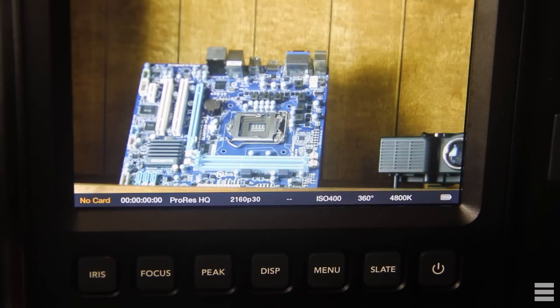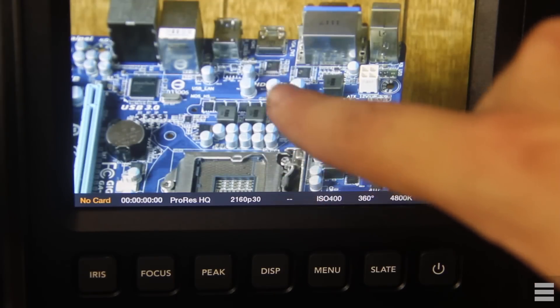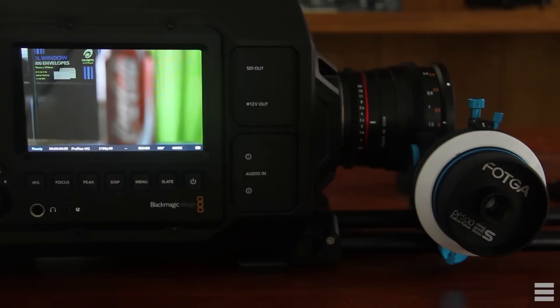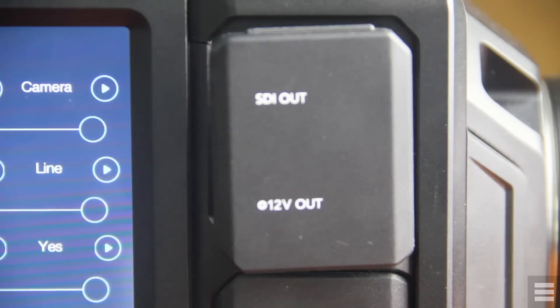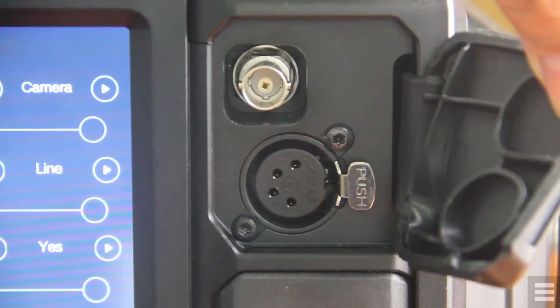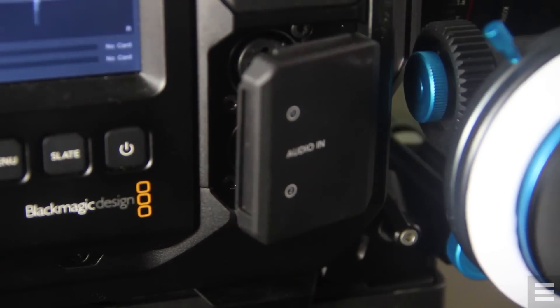You can zoom in on the screen to help with focus by double tapping, although it always zooms into the centre — it would be very useful if you could drag the image around while zoomed in, and this should definitely be in a firmware update. Even though the screen is small I have no problem pulling focus, although sometimes I do have to use peaking. In front of the screen you have another SDI video out, conveniently positioned if you want to use a viewfinder, as well as 12-volt power out for accessories.